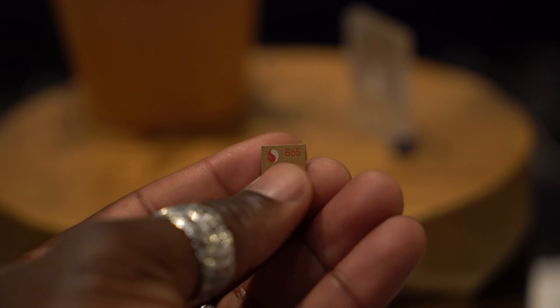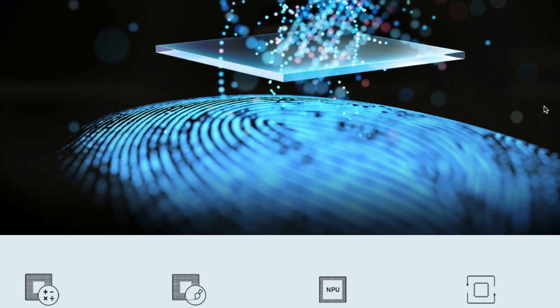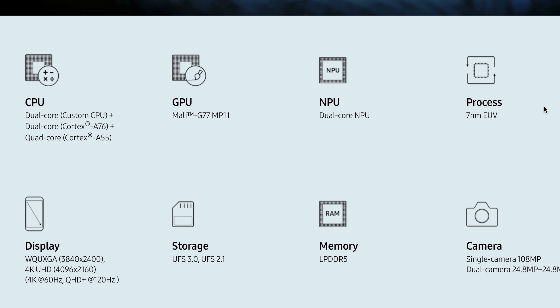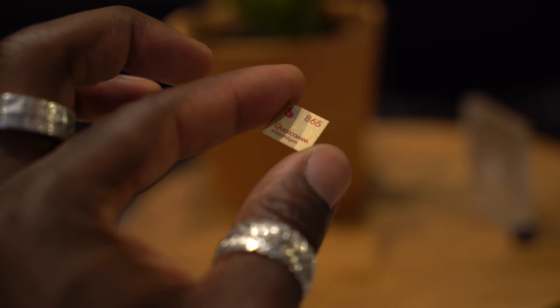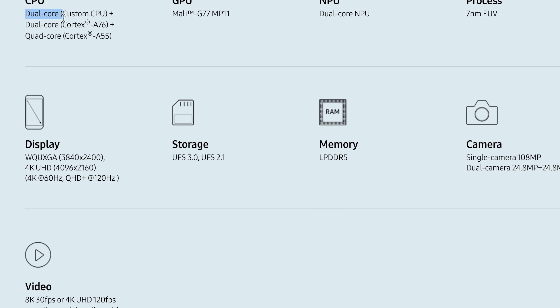According to Samsung spec sheets, the Exynos 990 has a combination of two high-performance Mongoose M5 cores at 2.73 GHz, along with two Cortex A76 cores at 2.50 GHz and four energy-efficient A55 cores at 2 GHz. While the Snapdragon 865 has a single A77 core running at 2.84 GHz, three A77 cores at 2.50 GHz, and four A55 cores at 1.80 GHz.